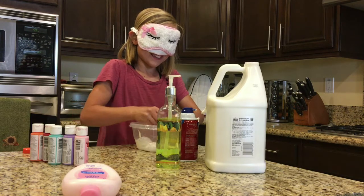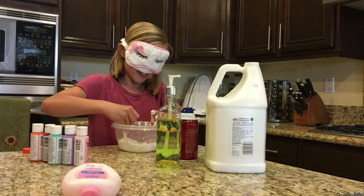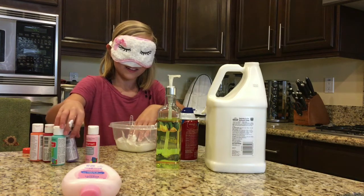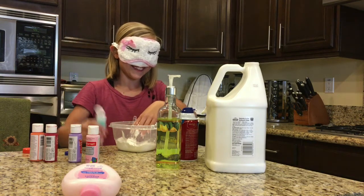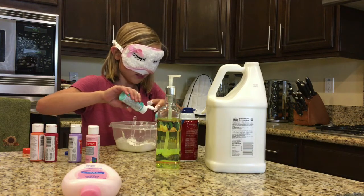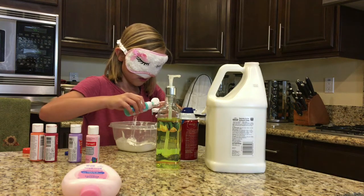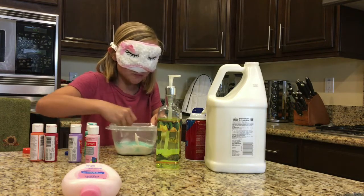Okay, what's happening guys, this is way harder than I thought it was gonna be. Nothing's working. I'm gonna pick a color — I think this one... oh, it's probably like the worst color. It's orange. Oh no, it is orange. Oh, I didn't do borax water!